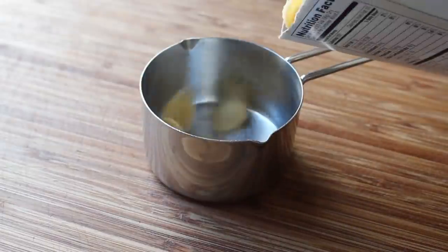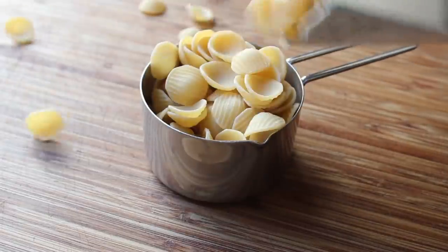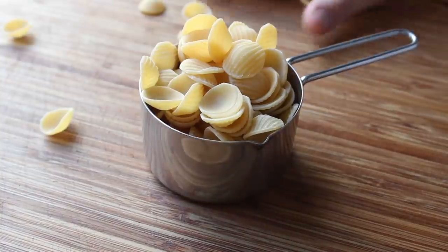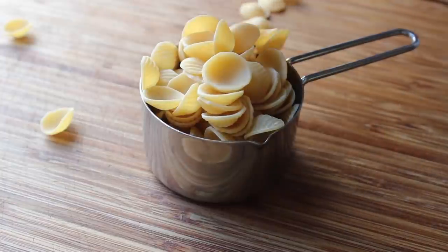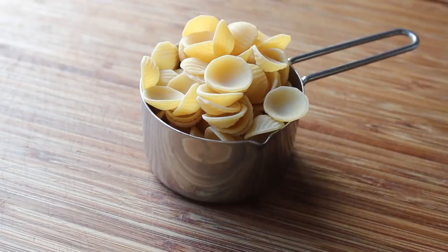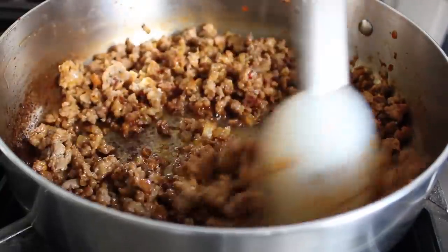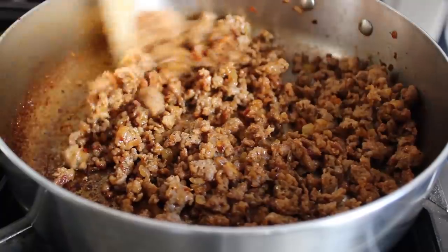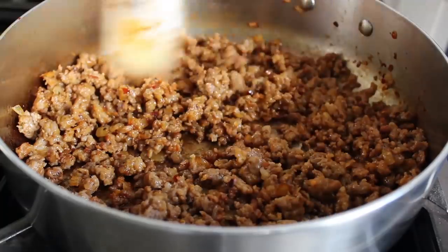While we're waiting for that, let's go ahead and measure out our orecchiette pasta. Because I'm doing two large or four small portions, I'm going to call for one generous cup. I get that question quite often — what do you mean by generous teaspoon, generous tablespoon, generous cup? It simply means round it off. So we measure out one generous cup of pasta. By now our sausage is just about there — we have some beautiful caramelization, it's nicely browned, and I have a very flavorful fond building up on the bottom of the pan.